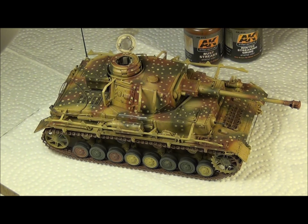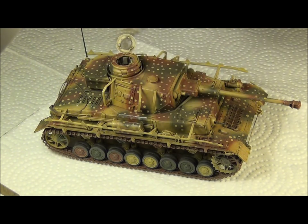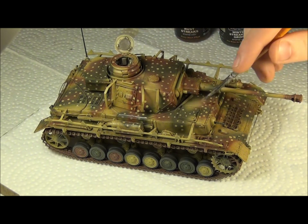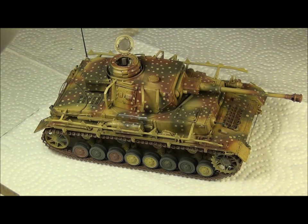Now I'm going to do a little bit of streaking with these products here — AK Brush Streaks and AK Winter Streaking Grime. The way I applied the wash, I applied it in a streaking motion, so there are bits and flat sections where it kind of made streaks on its own — like there and there. But I'm going to add some more, not very much, but some more with these two products from AK Interactive.